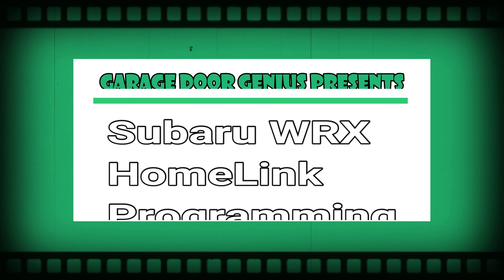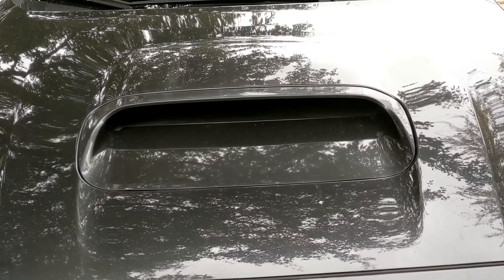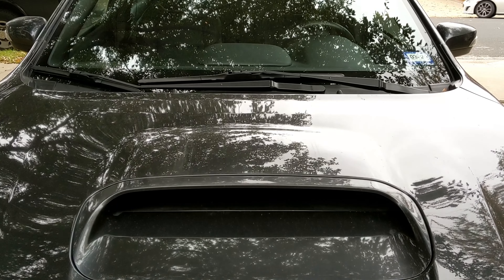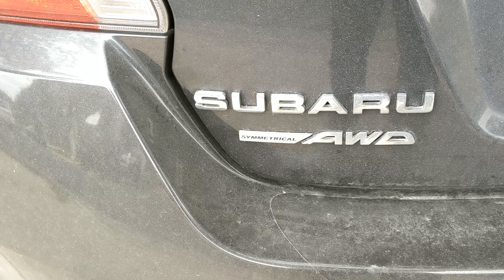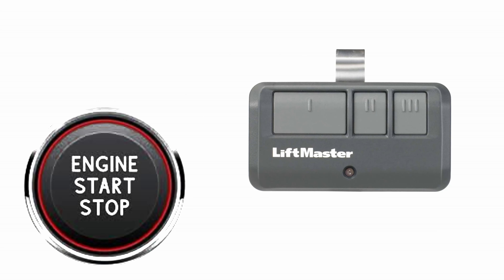Hey, today we're going to program a Subaru WRX to open the garage door. Stay tuned. Programming your Subaru to open your garage door is super easy to do. A couple things — we need the car on and we need a garage door opener remote. Follow me to the first step.